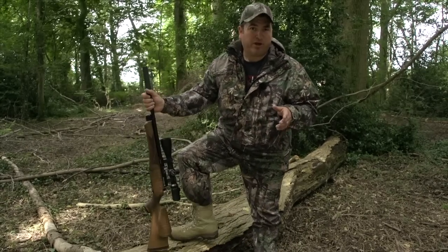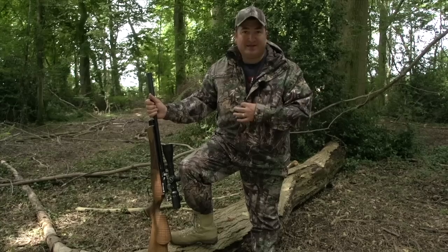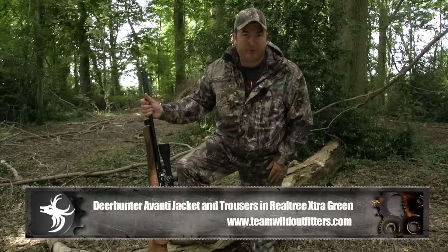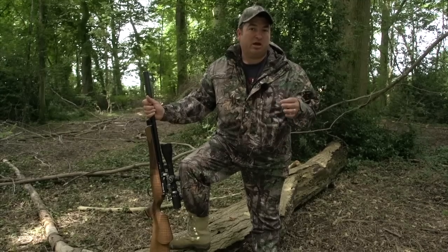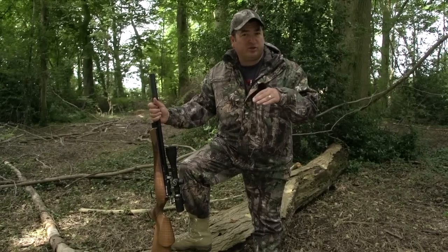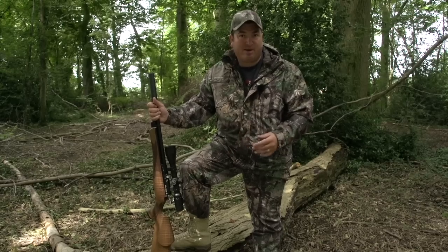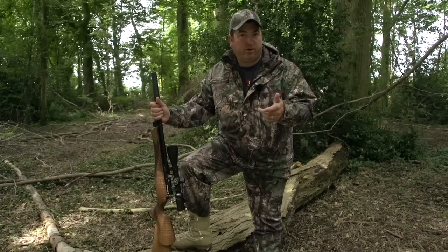This week we're bringing you the brand new Deerhunter Avanti outfit — the Avanti jacket and trousers. This is the brand new lightweight hunting material specially designed for the nicer weather. But not only is it designed for nicer weather, it's still fitted with the Deerhunter membrane which makes it 100% waterproof and windproof.